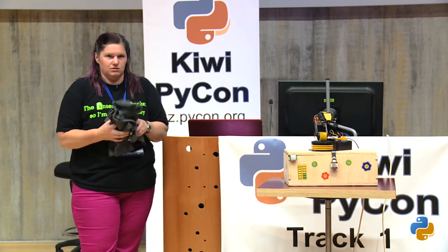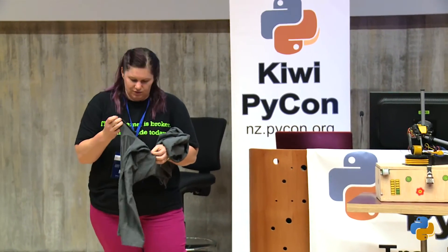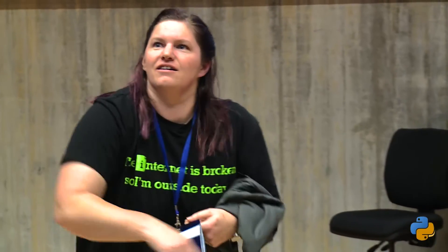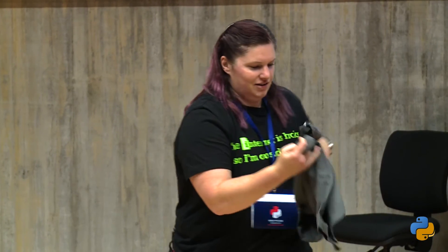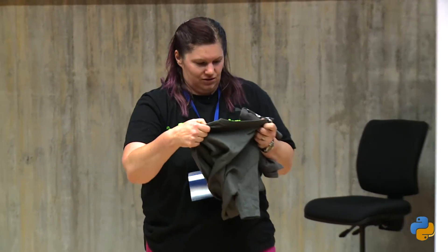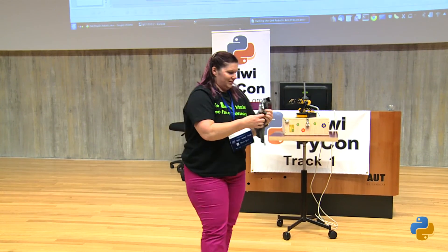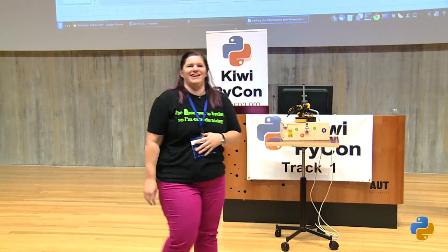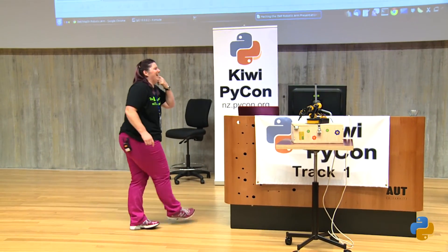I also have some T-shirts from my employer because if I'm ever going to go to a conference, I always make my employer give some shirts out. Who would like a small shirt? Who wants a large? Can you wish Liz happy birthday?